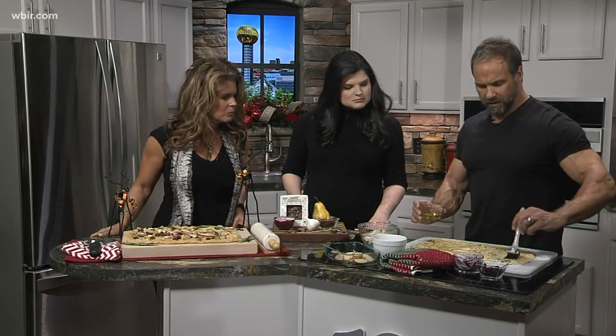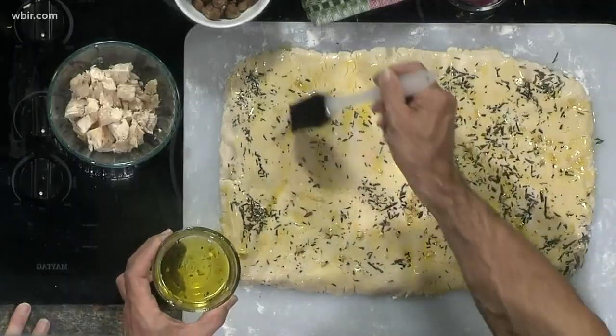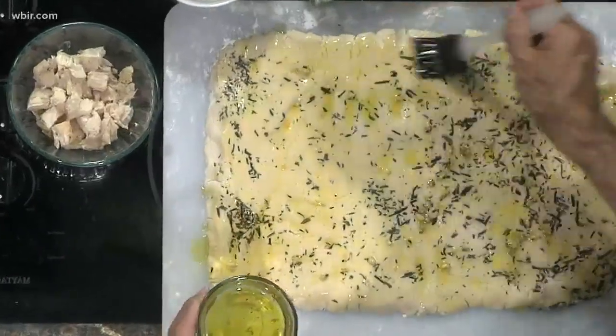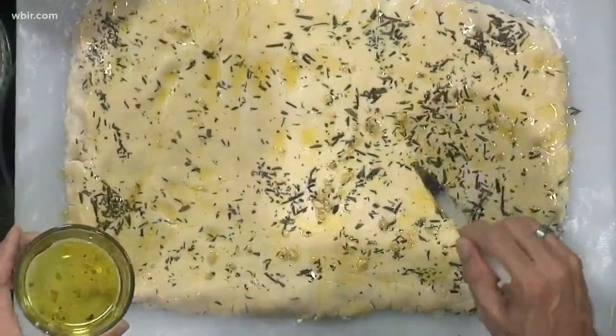So this is olive oil, garlic, salt and pepper — just a base for our crust. The crust is really interesting: we actually took buttermilk and butter, melted them together and put that into the crust, which is going to make it very savory and very tender, but so healthy. It almost gives it a cheesy component too.